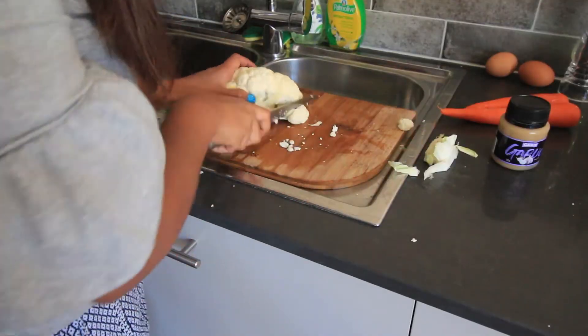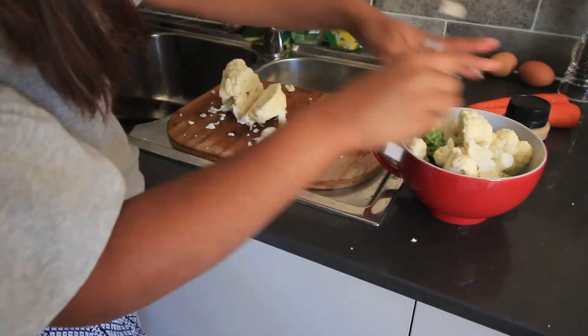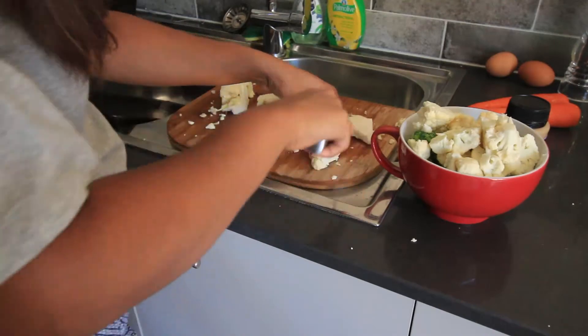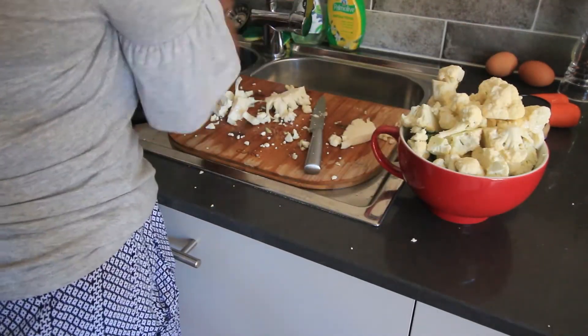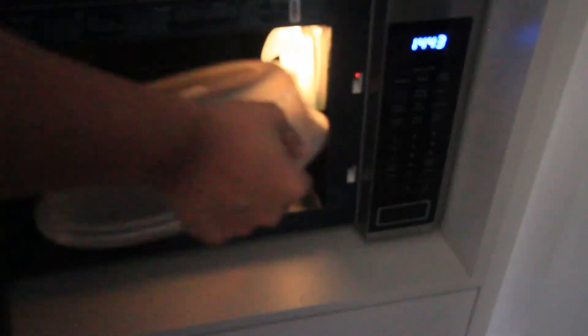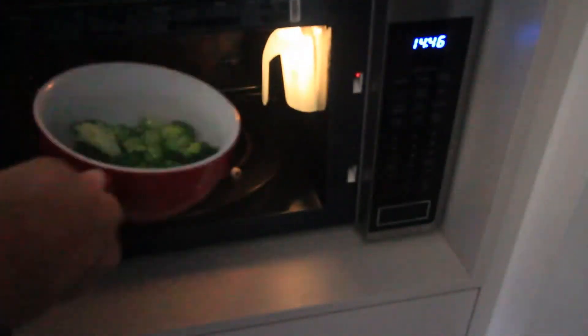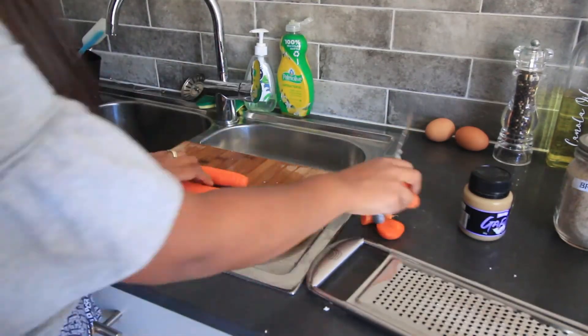I went ahead and washed the cauliflower and chopped it up into little bits. Next, place a bowl of broccoli into the microwave and set it for two minutes to steam — that way it'll soften up. Do the same thing with the cauliflower: microwave for two minutes to soften. Then go ahead and grate the carrots.